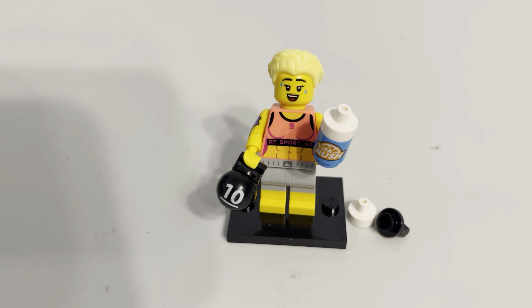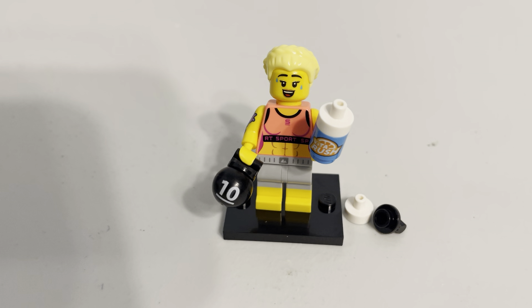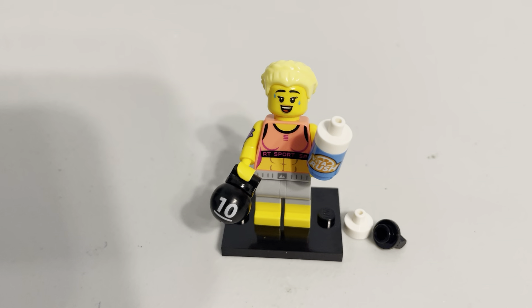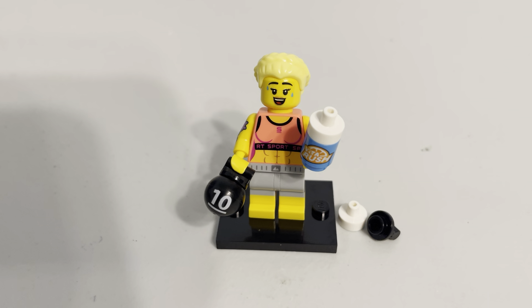Overall, this is a surprisingly strong figure. When we looked at all 12 coming out, I don't think this was one of the more hyped ones. In fact, I think this was one of the least popular, and it's one of the ones I like the most. So I'm going to give it an A.